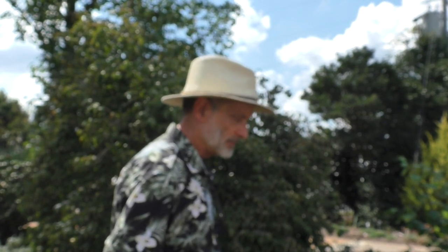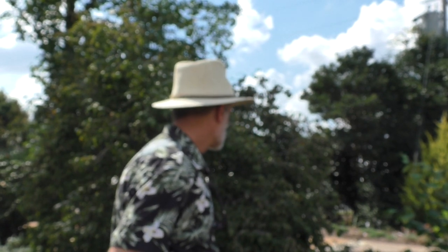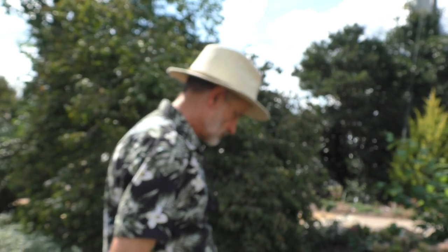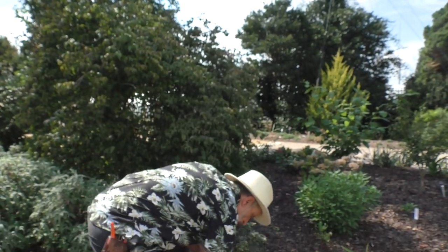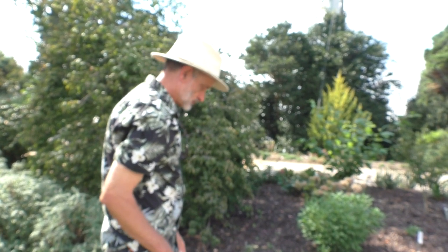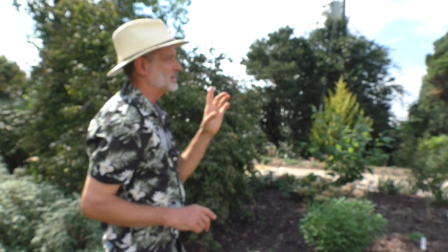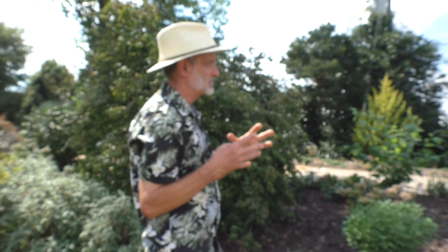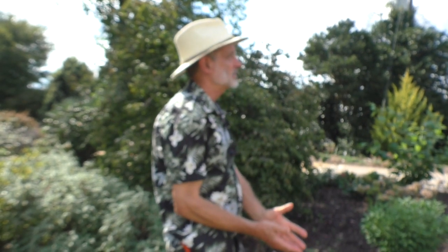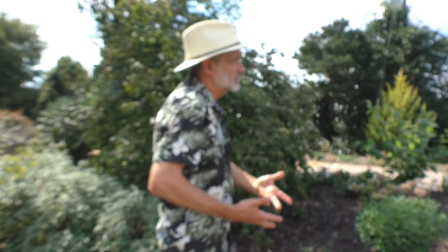Grape hyacinths are another good plant for that location, or almost any winter or early spring blooming bulb. Where is the top of that bulb in relationship to the soil? Crinums do keep a neck above ground — it's okay to leave several inches of the neck of the bulb above ground. It's a rare winter when they die all the way to the ground; that neck will stay alive. But the bulk of the bulb is underground, and as they get larger they move down.